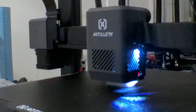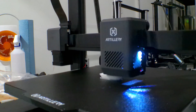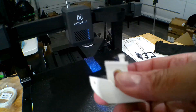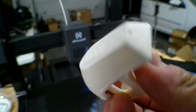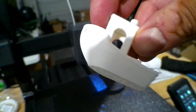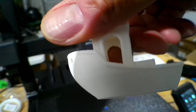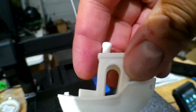And now it's time for everyone's favorite print — the Benchy. Let's see how fast this thing got it done. Here's the Benchy, all nice and done. It took about 35 minutes and the quality is really good. This thing was zipping around all over the place, so I'm about to have a lot of fun with this printer.